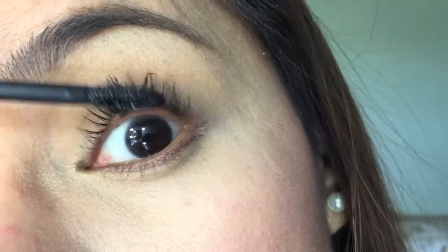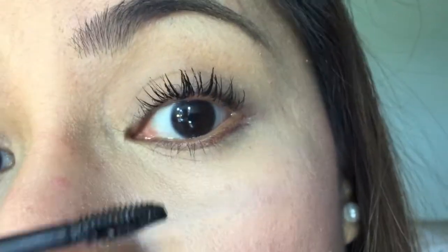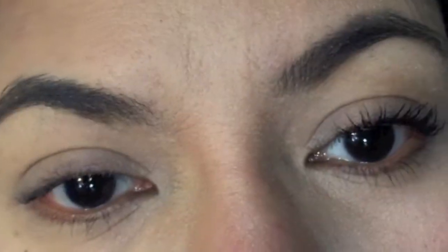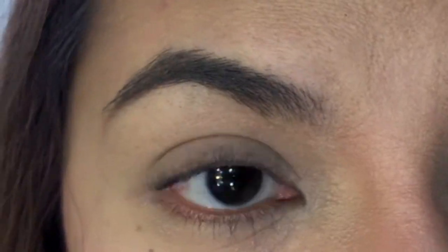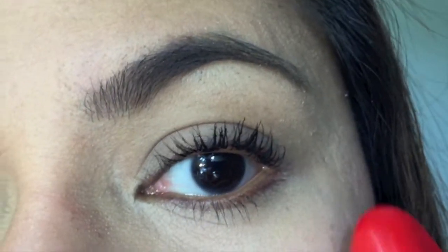This is me applying the first coating of the Revlon Ultimate All-in-One mascara. I just want to show you the difference between two eyes — one without the mascara on and the other with two coatings of the Revlon Ultimate All-in-One mascara.